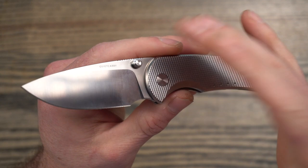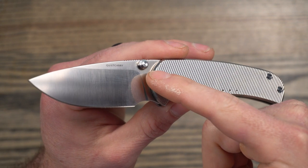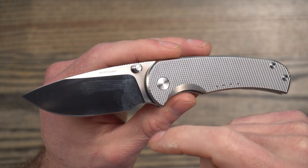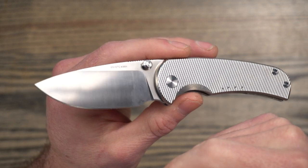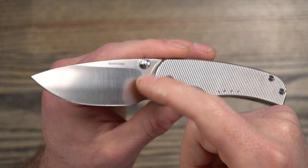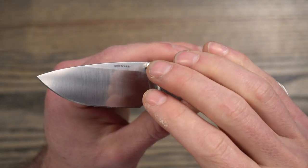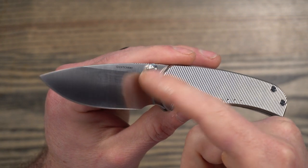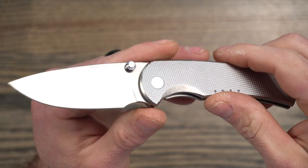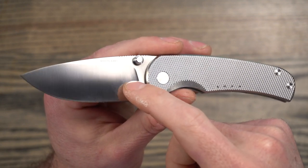It is good steel, but it looks like the edge retention and toughness is around S35VN. The corrosion resistance is way up there — very similar to LC200N. I don't think it's going to be as good as H1, and it's not going to be as good as 304 stainless either. But it is definitely high corrosion resistance, and you're going to have a really hard time getting this to rust at all, unless you left it in some sort of a chemical bath.